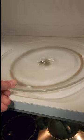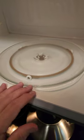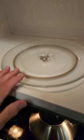Replace the glass tray and set it in properly. Note that the new support ring does not work even though it was measured thoroughly and correctly.